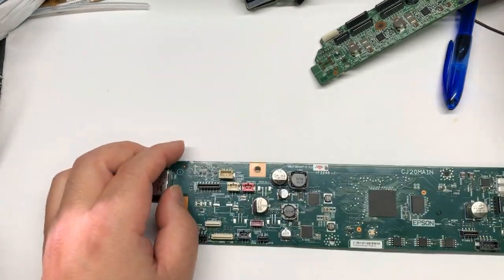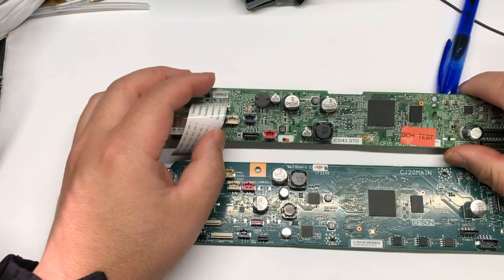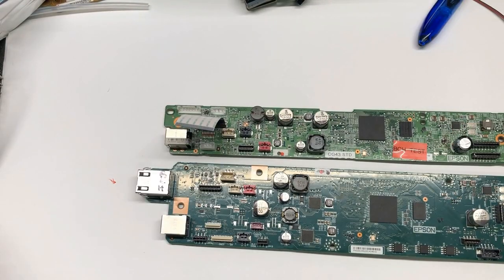Hey guys, it's Kevin. We have an ET8550 member here and a 15,000 member here. In a previous video, I showed you how to test those capacitors.